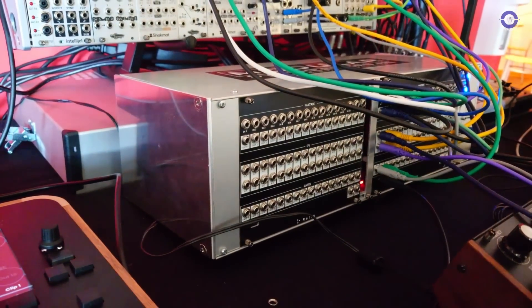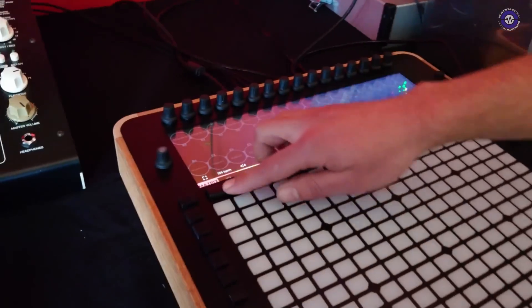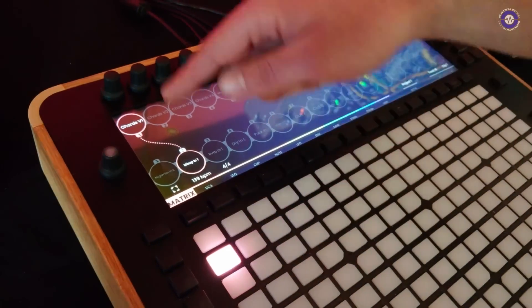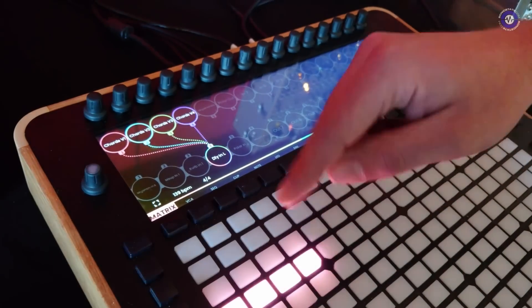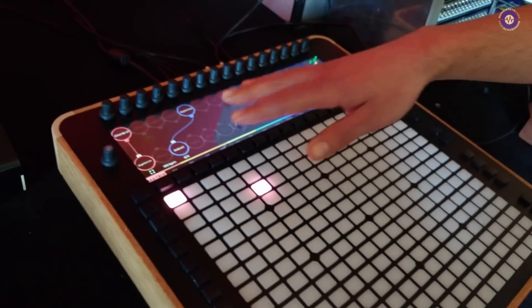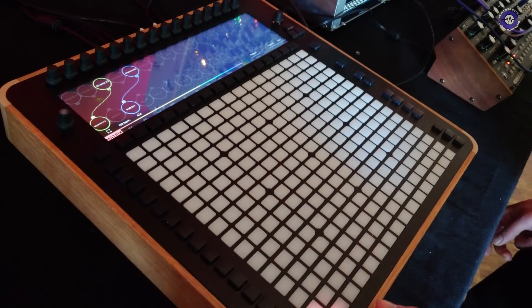We have connected a few module outputs and a few module inputs to the breakout module, and on the first page of Relic I can connect any input to any output with a press of a button — chords going to mix, chords going to reverb, four voices of chords going to be delayed. I can also store different routings and change them in real time by navigating on my presets.